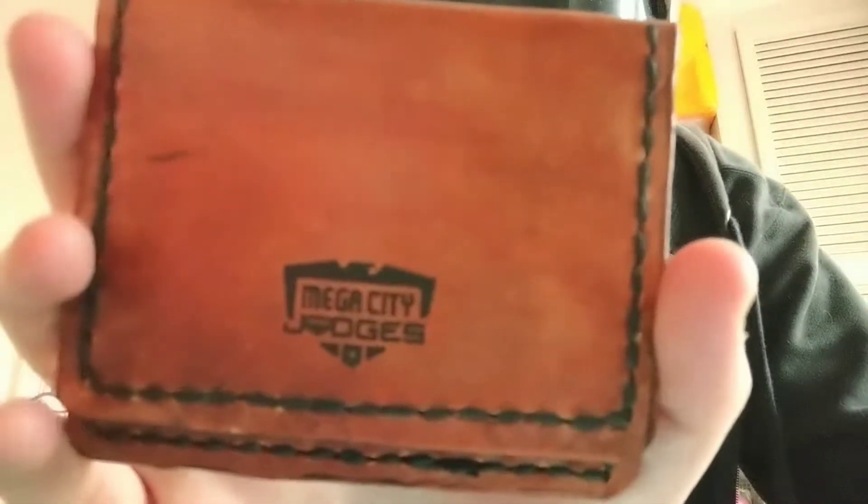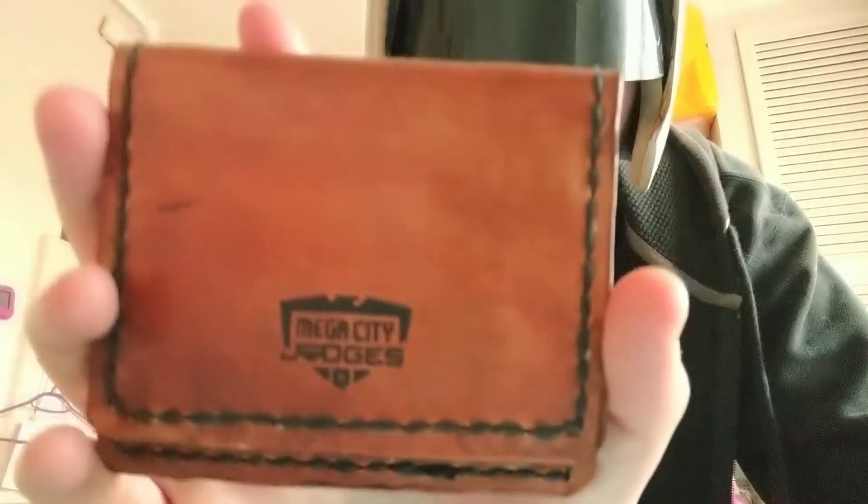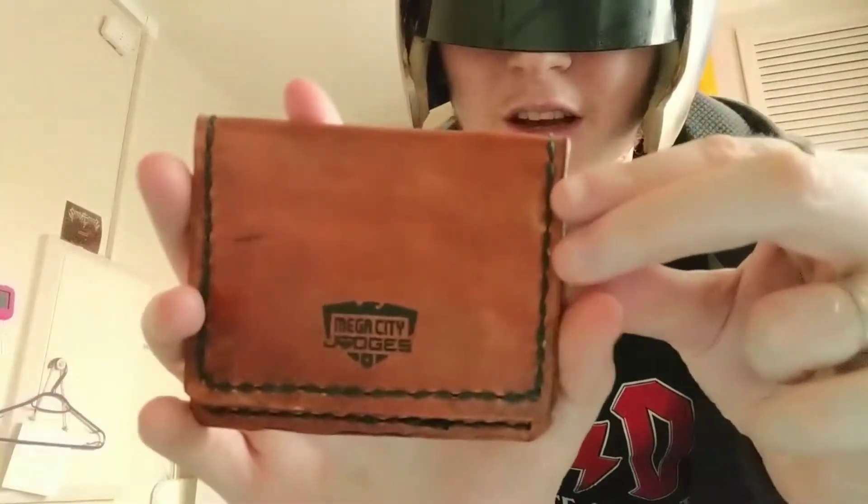Hello YouTube! I was going to do a package opening for you but I got too excited and opened it early, so I'm going to show you what was in the package instead. The first thing is this — a handmade laser engraved, hand stitched, hand dyed wallet with the Mega City Judges logo laser engraved on one side and my name on the other side laser engraved.